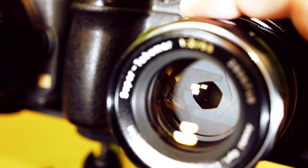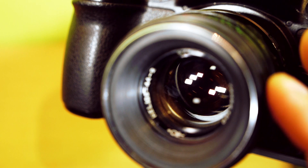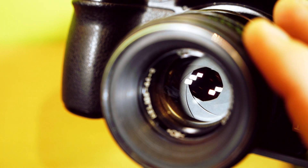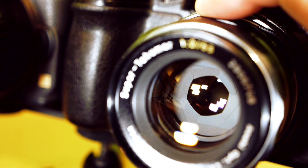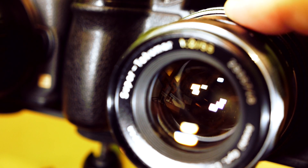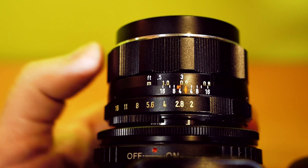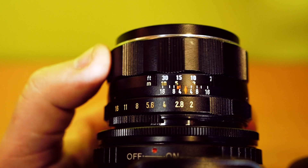The Super Tacomar has 6 aperture blades and the Helios has 8 aperture blades, so the bokeh of the Helios is more round and the bokeh of the Super Tacomar is hexagon shaped. Both lenses have a very smooth focus ring and a very long 270-degree focus stroke.